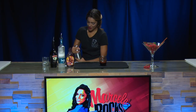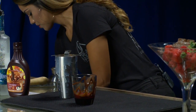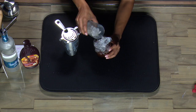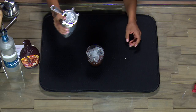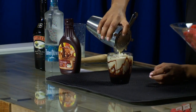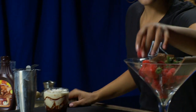Now that all our ingredients are in here, we're going to grab a little bit of fresh ice and pour it into our new glass. Once the fresh ice is there, we're going to pour all the ingredients from our shaker into our glass. There we have it. And now we're going to garnish with a couple of raspberries.